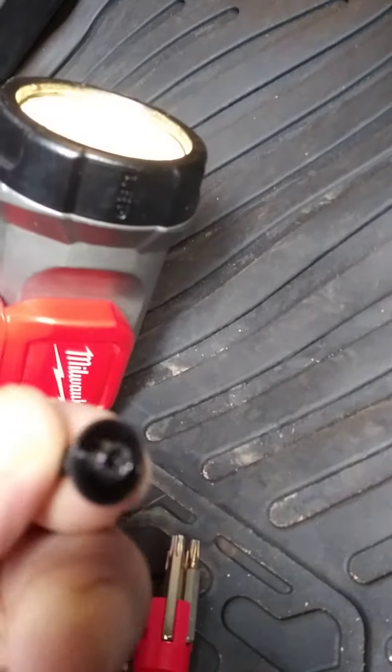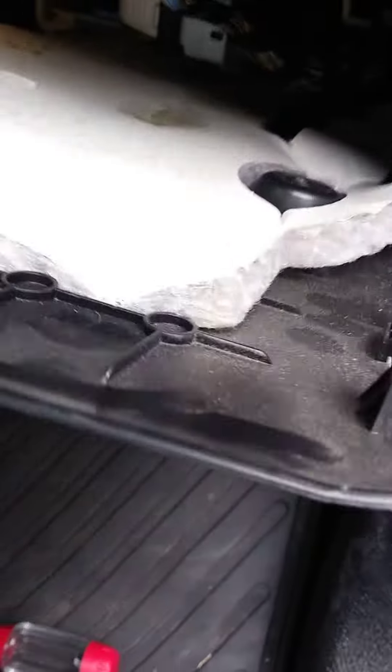These three screws under here are the screws you're looking for. Already got a couple of them out here. This panel right here is what you're looking for. Pop that out. Slide it towards you. Watch if you got a wire connected right there, so be careful.